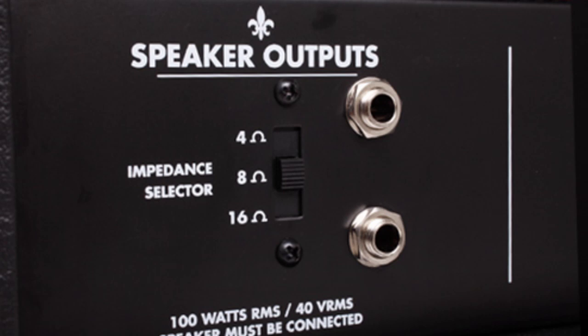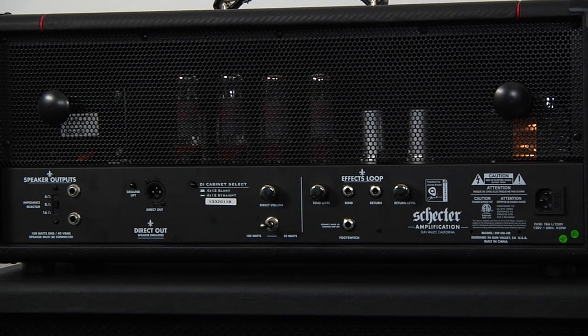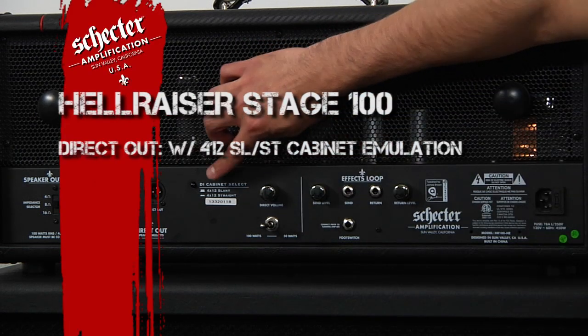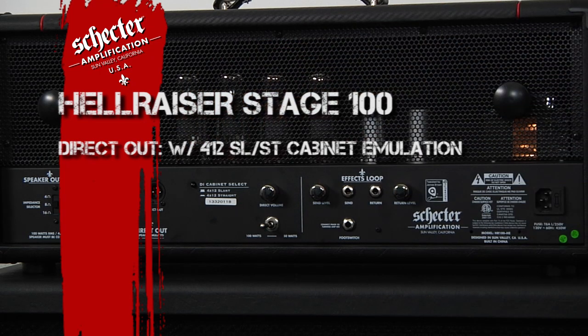Moving forward, we have an XLR direct out located here with speaker cabinet emulation. You can use this switch here to select a 4x12 slant cab emulation or a 4x12 straight cab emulation.